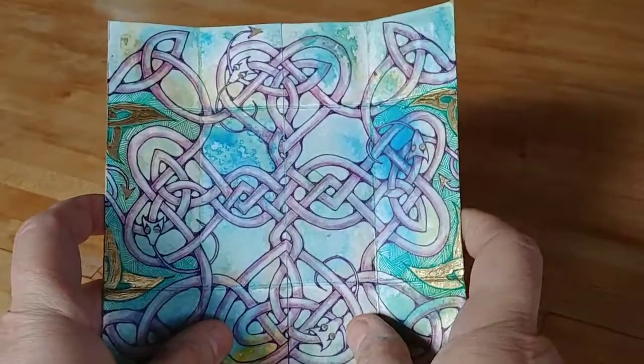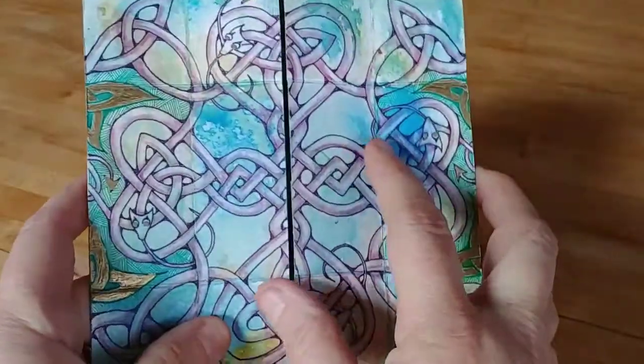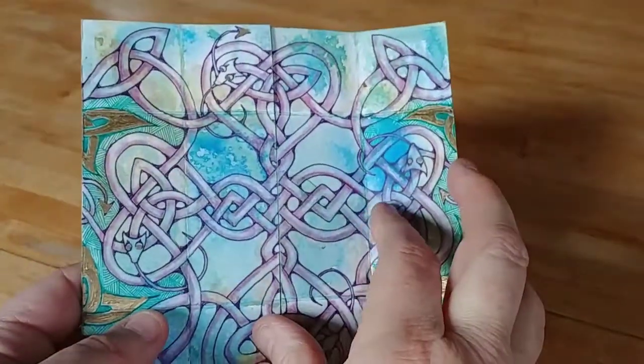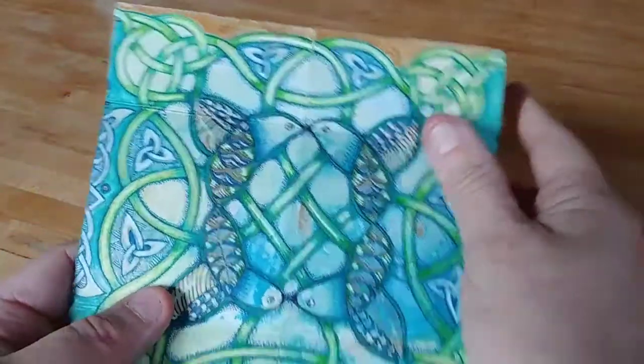Essentially I get two views out of one. Now with the infinity card, you actually get four different views — four different pieces that you can paint, that you can flip. So this was one, and it opens up to the birds.